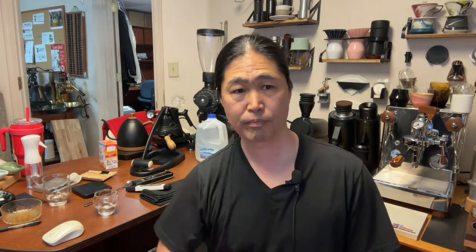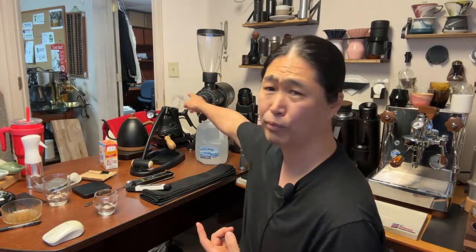Let me close this session right now and I'll be back in about five minutes. Then we are going to compare two different waters: scale-free water versus Perfect Water, which is an actual packaged water product. I'm going to use my Flare espresso maker so I don't have to worry about the machine's boiler. I'll be back in about five — don't go anywhere.